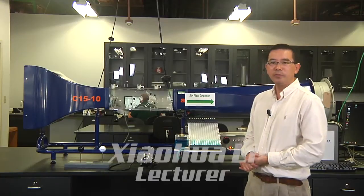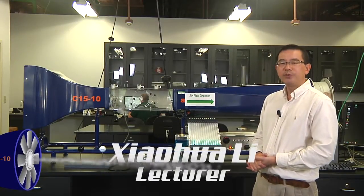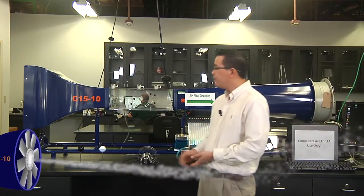Good morning everyone, welcome to your fluid mechanics experiment number three: measuring the drag force of a golf ball and a smooth ball.